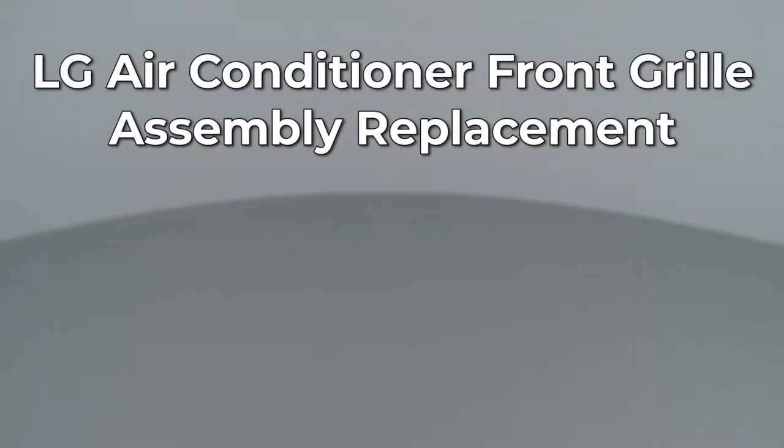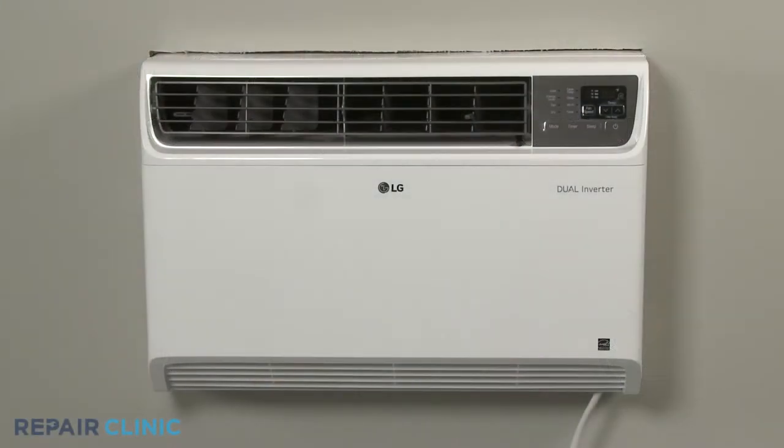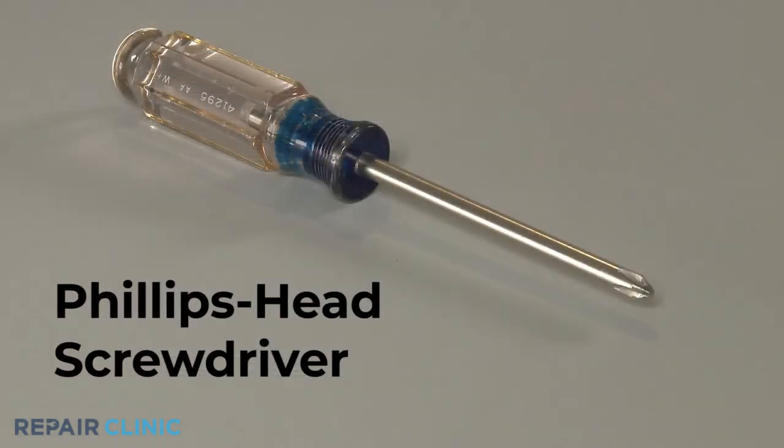Since Repair Clinic encourages you to perform this repair safely, a warning icon will appear when you should use caution. To replace the front grille assembly on this LG built-in air conditioner, you will need a Phillips head screwdriver.